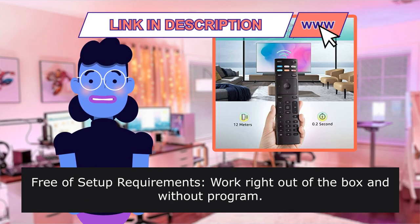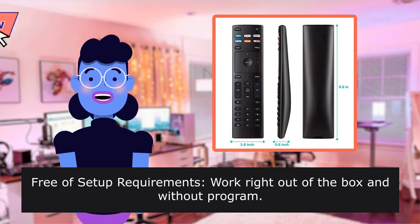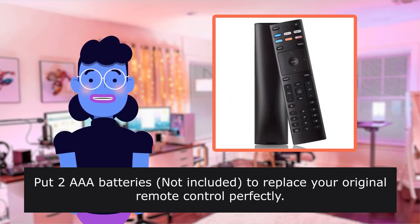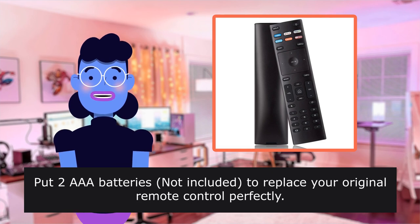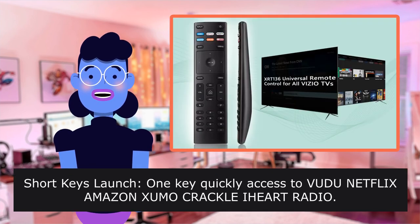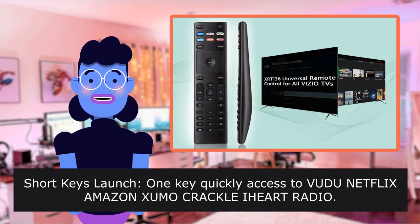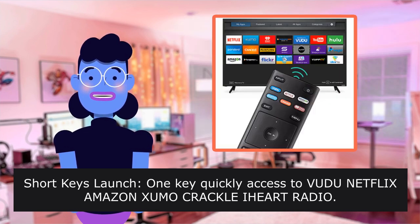Free of setup requirements — works right out of the box without programming. Put two AAA batteries (not included) to replace your original remote control perfectly. Shortcut keys launch one-key quick access to VUDU, Netflix, Amazon, XUMO, Crackle, iHeart Radio.